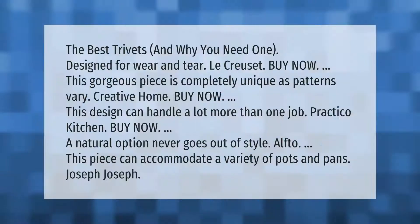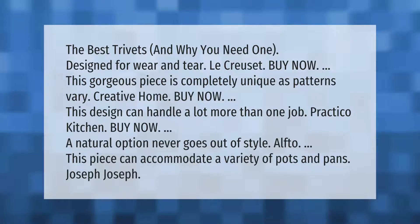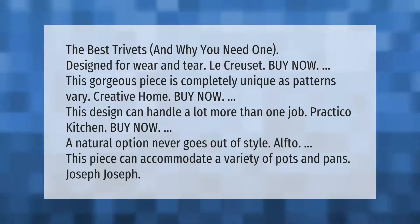The best trivets and why you need one: Le Creuset — this gorgeous piece is completely unique as patterns vary. Creative Home — this design can handle a lot more than one job. Practical Kitchen — a natural option that never goes out of style. Alf to — this piece can accommodate a variety of pots and pans. Joseph Joseph.